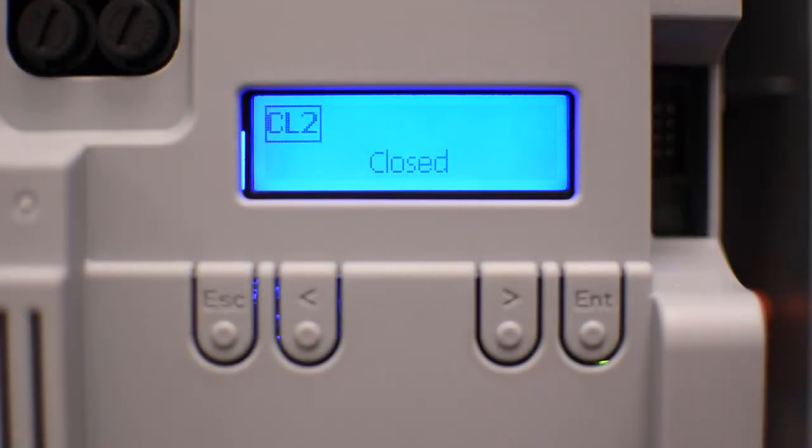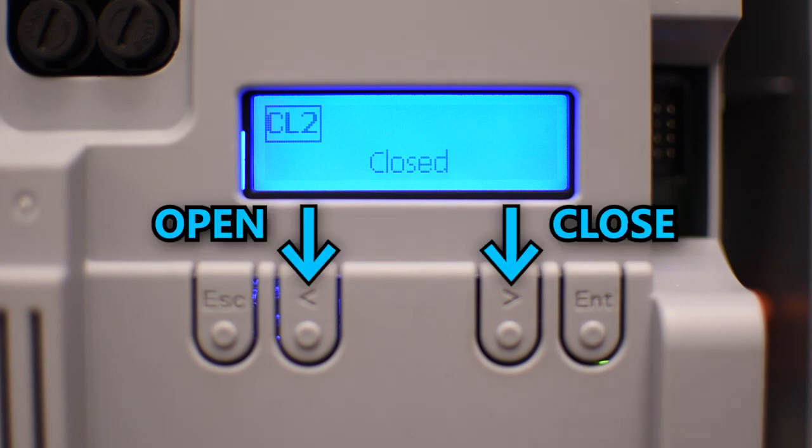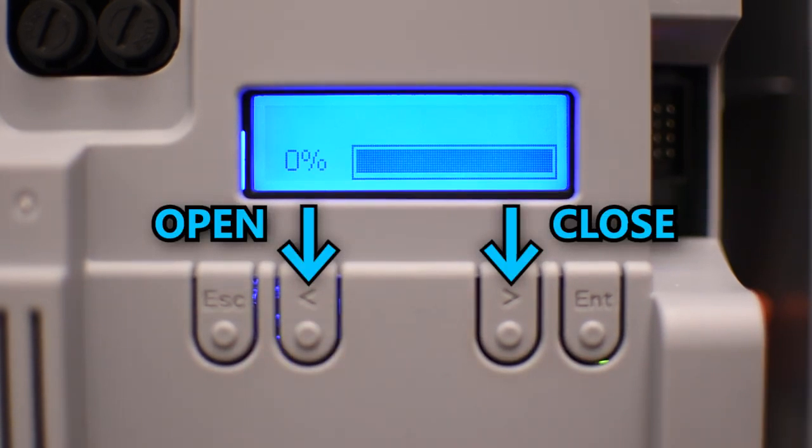When the board is not in the menu system, you can use the left arrow to send an open command and the right arrow to send a close command.